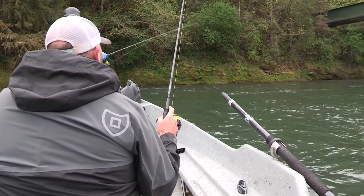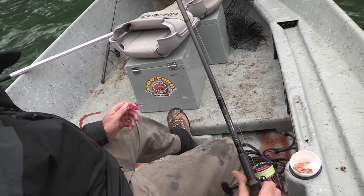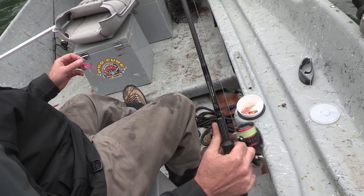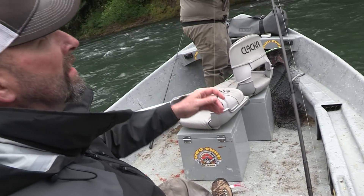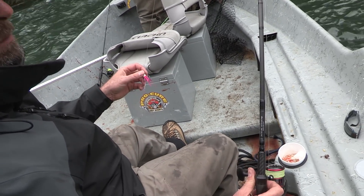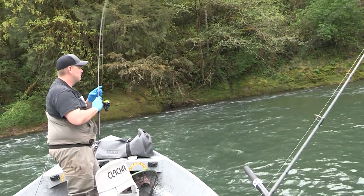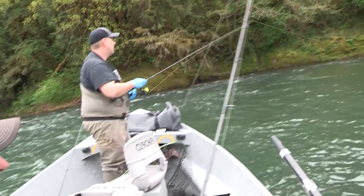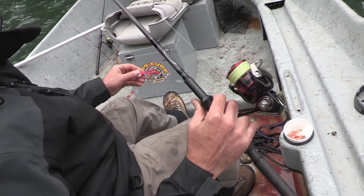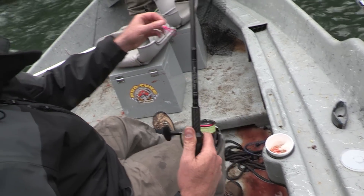For twitching for chinook like we're doing here today, I generally run the Cousins Tributaries series — it's the GTS 79M, one piece. You want a shorter rod because it's a little easier on your wrist working it all day. This one has an 8 to 17 pound line rating, a nice fast tip, and a fair amount of backbone, which works really well for this technique. For the reel, this is a Daiwa Fuego — for the money they're a great reel with a good solid drag.